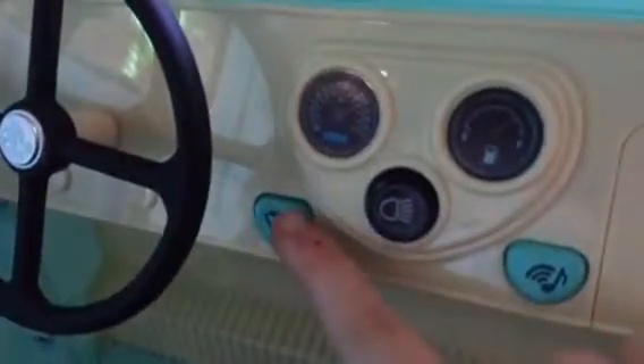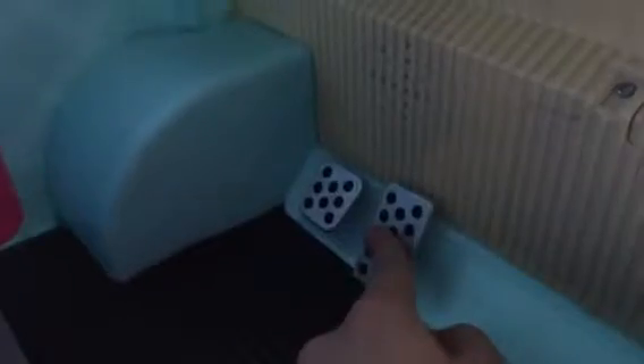Here are some buttons you can press. This one is for the lights in the front — if I press it, it will turn on. Right here is for the music, so you can press this and it will play some ice cream music. These are for the windshield wipers, but mine aren't working right now — I'm trying to figure out why, but I've seen other videos where they do work. Down here is the brake button and the go button. The brake button does something — if I press it, it lights up the lights in the back. The go button doesn't do anything.